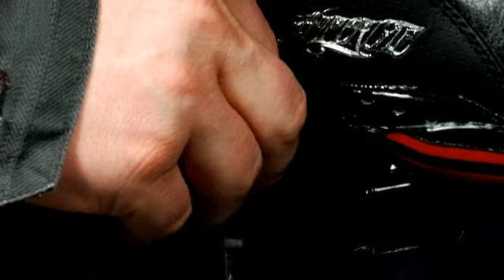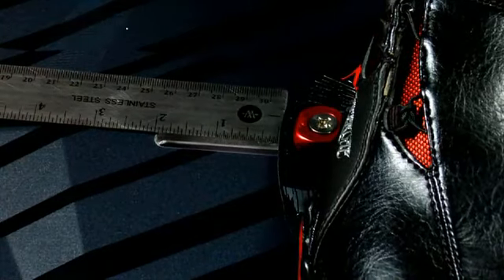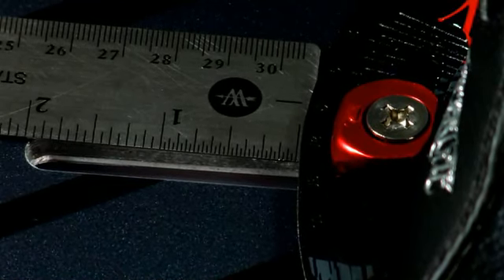Once you find your stance, fully tighten down the claw hardware to ensure no movement of your boots. Please keep in mind that the Strata system was designed for ultimate stance customization and fine micro adjustment. We encourage riders to make note of their stance measurements so once you find the perfect setup you can always find it again.